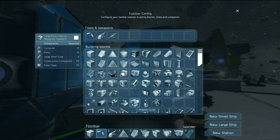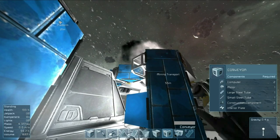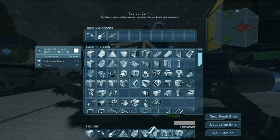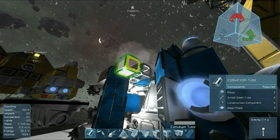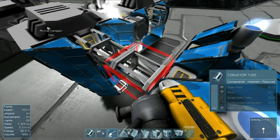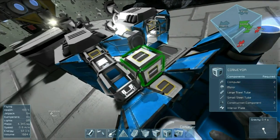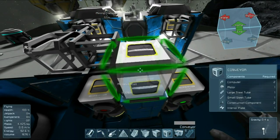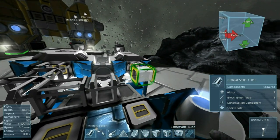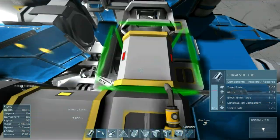The first block you'll need is a conveyor — you'll need one on each drill. Conveniently, there is a conveyor tube mechanism now, so every time you've got a corner, you can use conveyor tubes to navigate that corner. Notice the lights lit up on the conveyor tube once it was connected to the conveyor system.